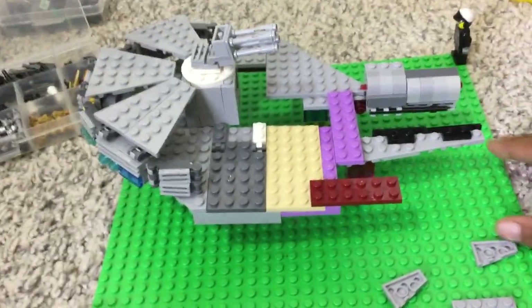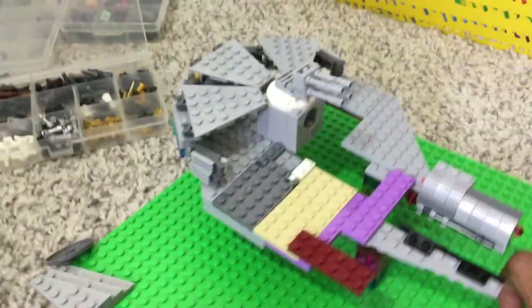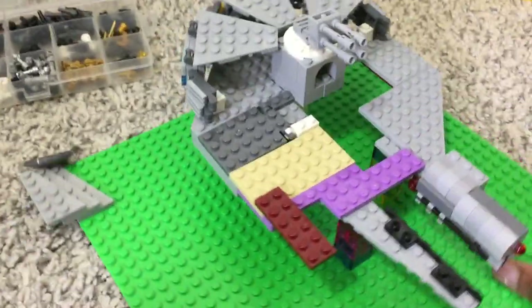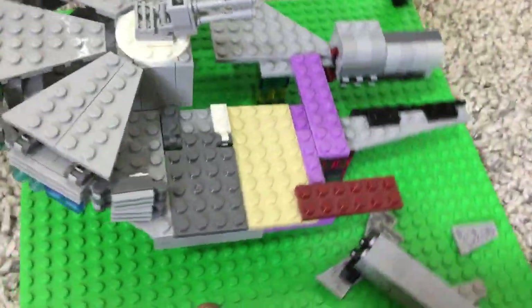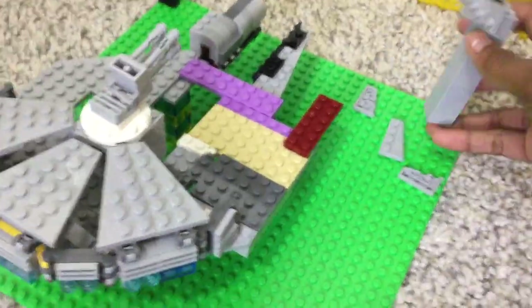I actually had this idea yesterday, and that is when I started building it. This is from just two days of working on it. I got a bit of the overall shape. I like how the back is going more so than the front — the front doesn't look all that good. Just got a handful of pieces to the side, some different wing options.